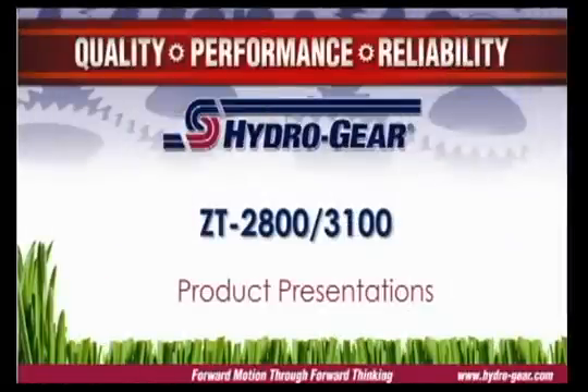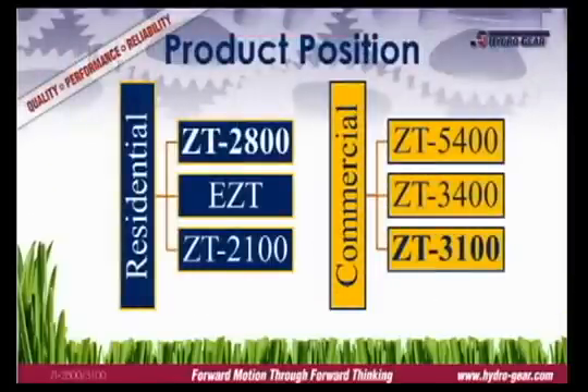The ZT2800 and ZT3100 are two of Hydro Gear's most popular models. Both models feature infinitely variable speed and bi-directional control. The ZT2800 is an estate grade transmission commonly used on large residential mowers, positioned ahead of the EZT and below the ZT3100. The ZT3100 is an entry level commercial transmission, positioned below the ZT3400.